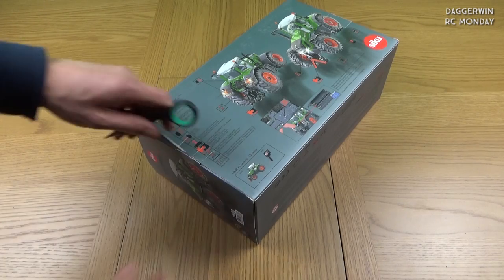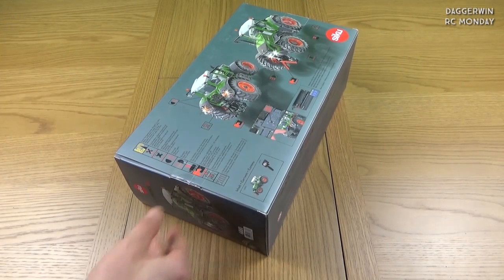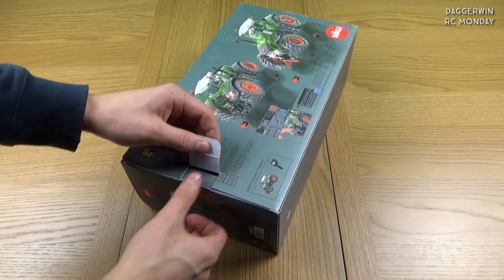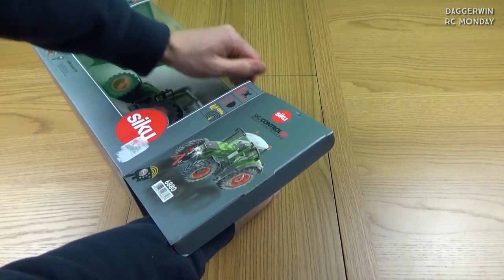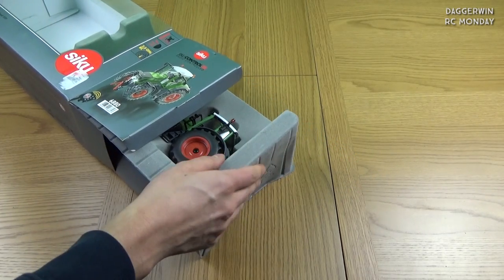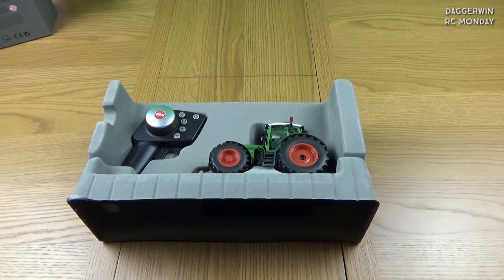Without any further ado, let's break the seal — never opened this before. These tend to crack if you're not careful with them, so you've got to pull these quite carefully. Let's remove it out of the box and I'll move the camera closer.